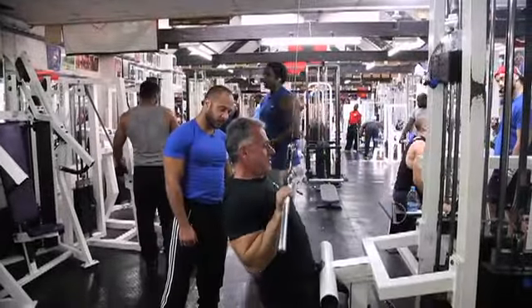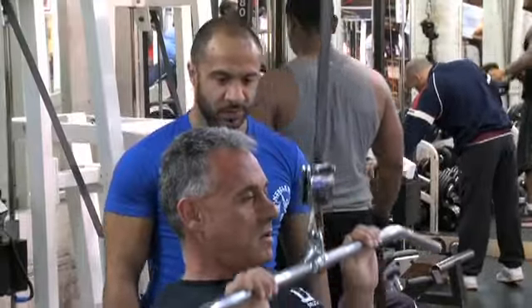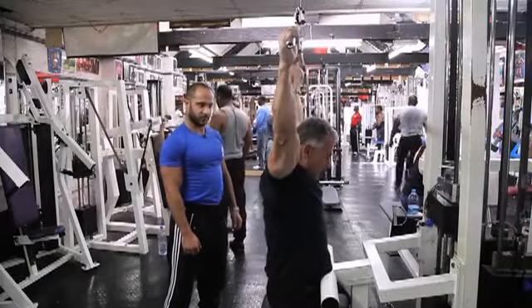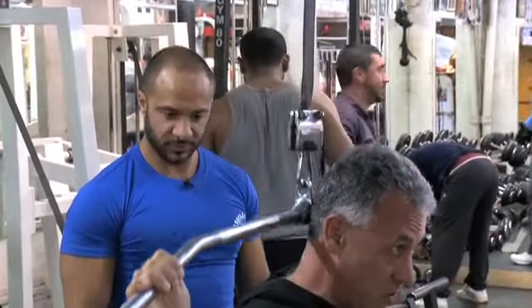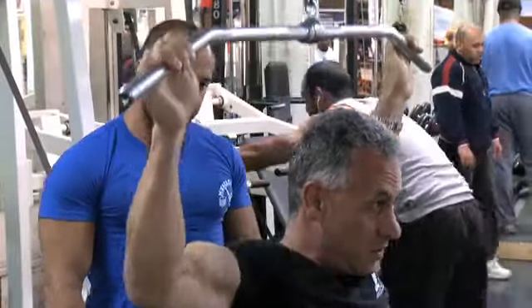Pull your elbows back. If you're doing a wide grip, it has to be done to the back. Get your body in position, pulling it down slowly, and controlling the way out. Slowly.